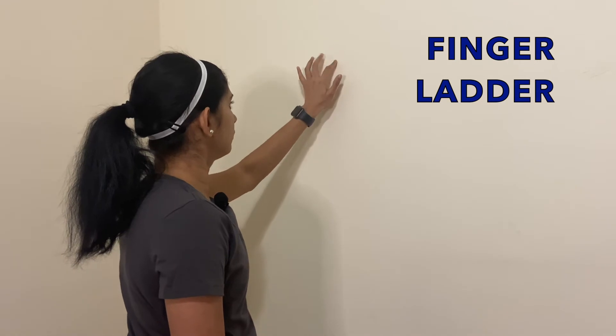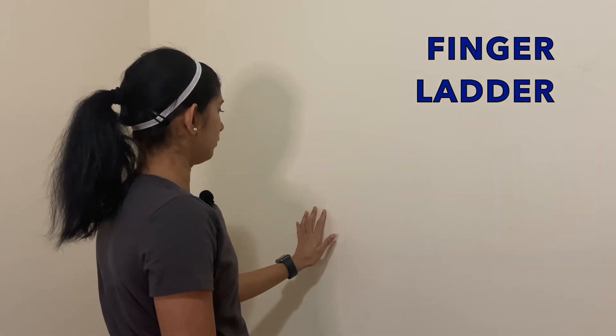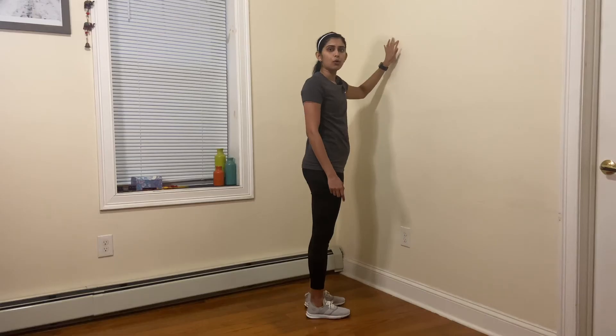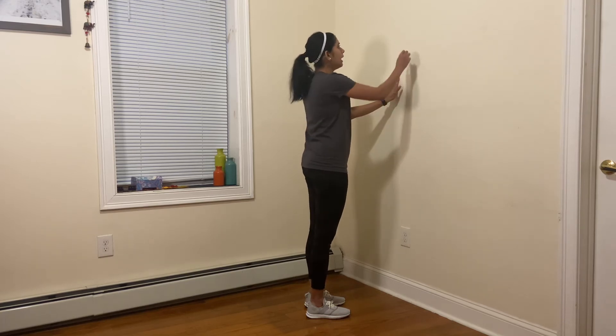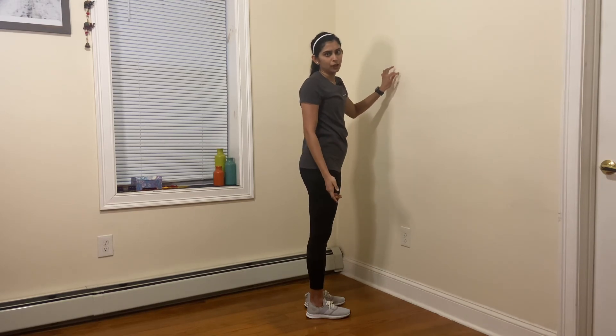As you can see, you're using your fingers and the wall to try to improve your shoulder joint mobility. You can also use a small marker with a pen or a pencil, and every day you do it you can mark the higher you go — the more improvement you're having in your shoulder movement.